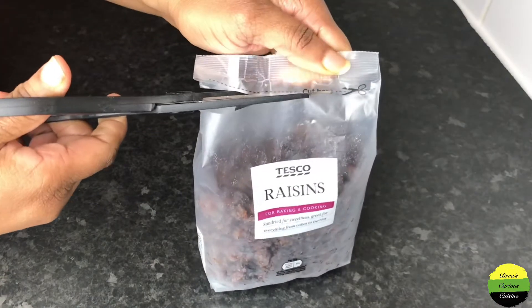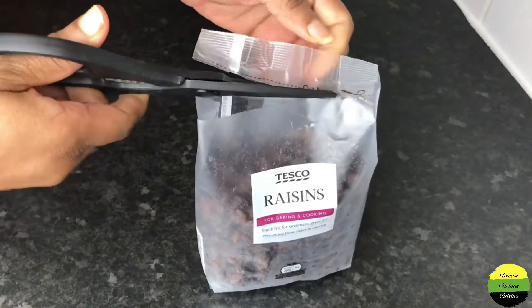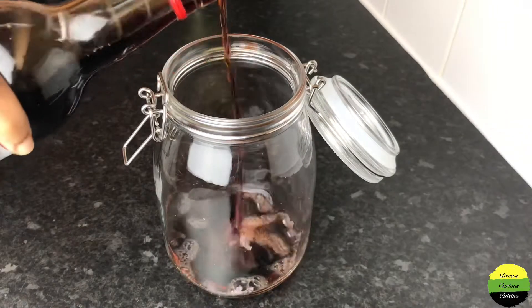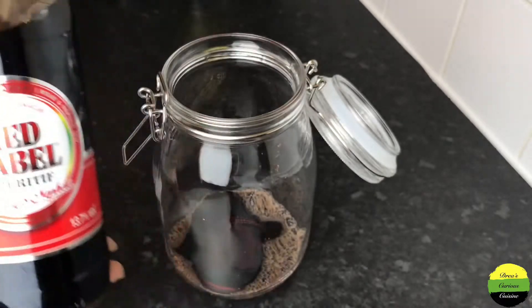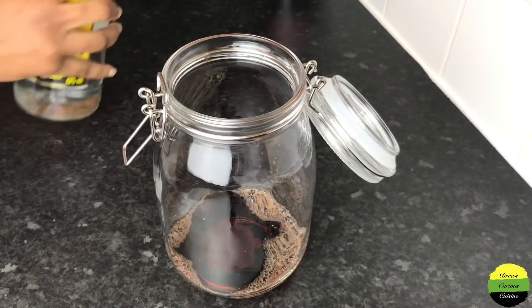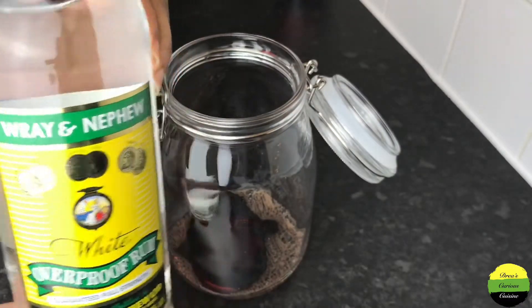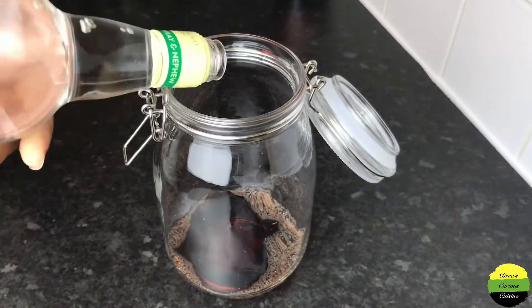Now I'm using my kitchen shears to open this bag of raisins, and now it's dashing time. So to my jar I'm pouring in some red label wine and some white rum — just adding a little bit to the bottom of my jar first.